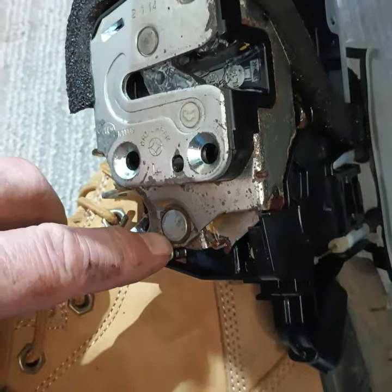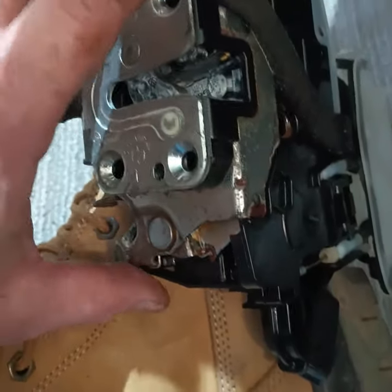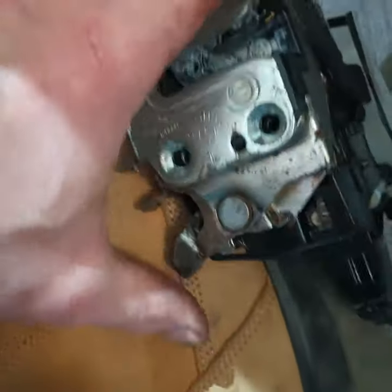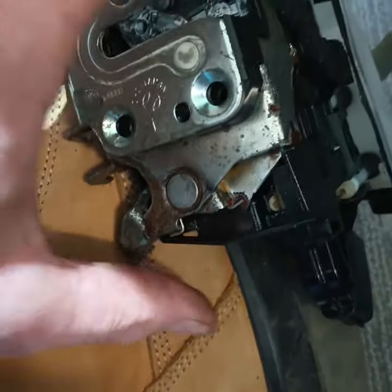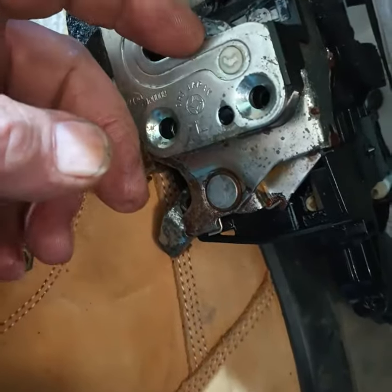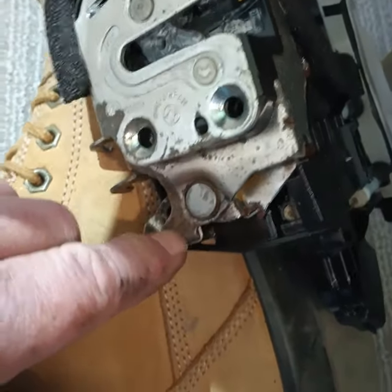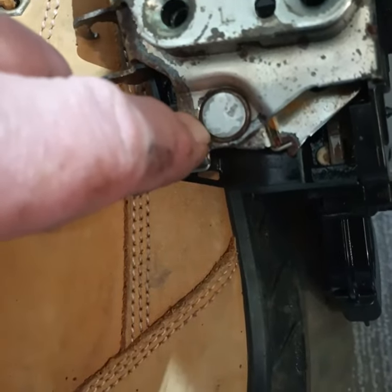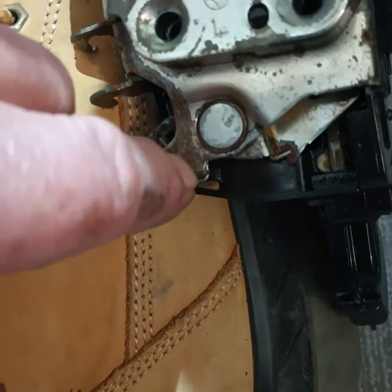Squirt it right in this area there with the door open, in the hopes that it drips down and gets into this area, and then just work the door handle as much as you can — hopefully pulling on the interior or exterior door handle and moving that. This will just happen one day — it'll kind of freeze. It's getting tighter and tighter as the car ages, and a lot of them have that rust build up right here. This one's been cleaned; there was a lot more rust on there than there is right now.